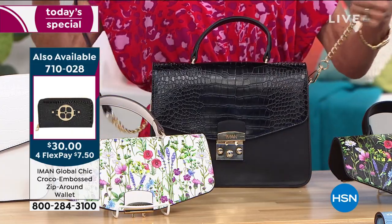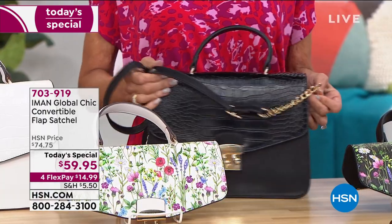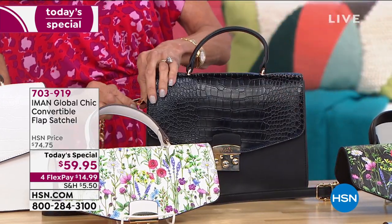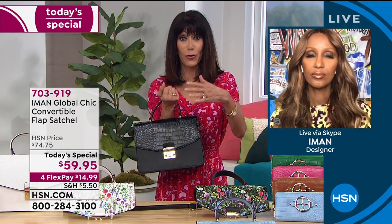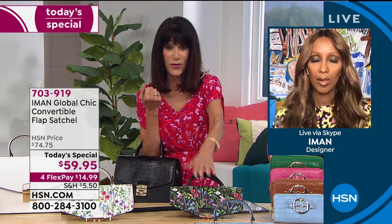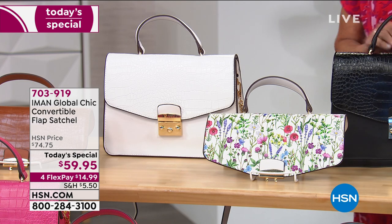When you look inside the bag, the back wall has a full zip pocket, gorgeous lining — thank you for doing a lighter lining so we can actually see everything — and big deep pockets with lots of room and perfect organization. You have the strap so you can carry this as a crossbody. The hardware is heavy and adjustable — 22-inch max — but you can also unhook it and carry it without the strap. Big, bold, gorgeous hardware. This handbag, whether with the croco or the floral, looks like what you'd see from high-end designers, but at $59.75 it's unbelievable.